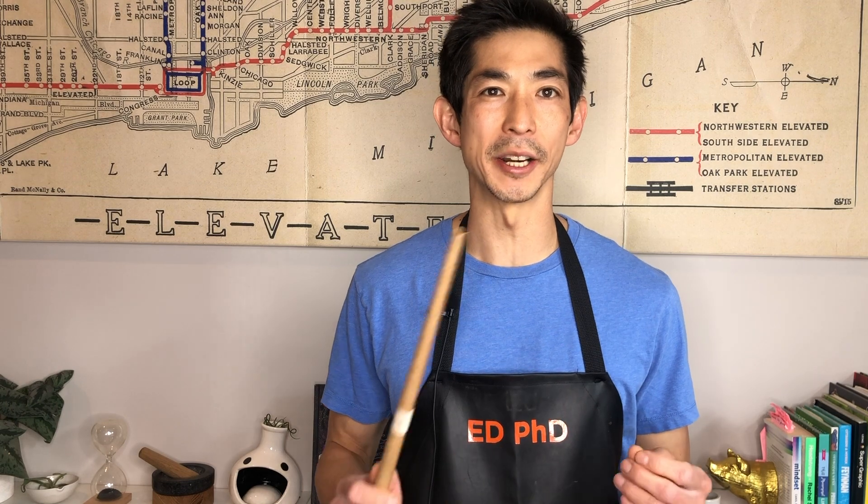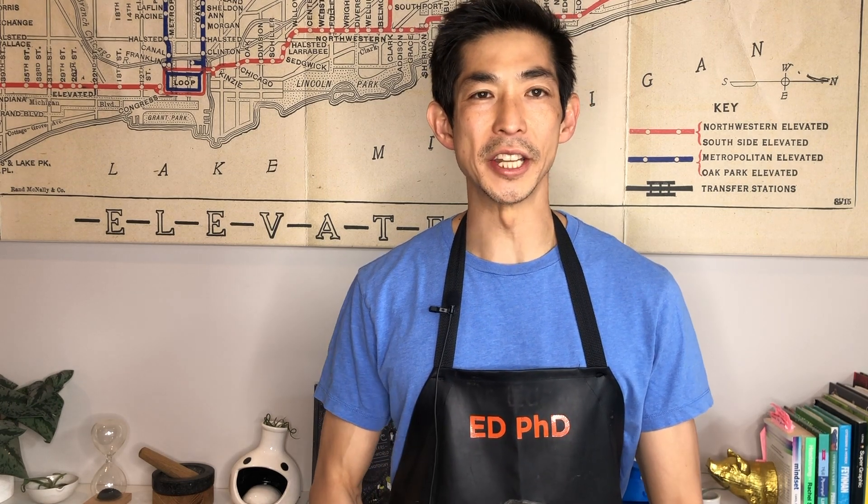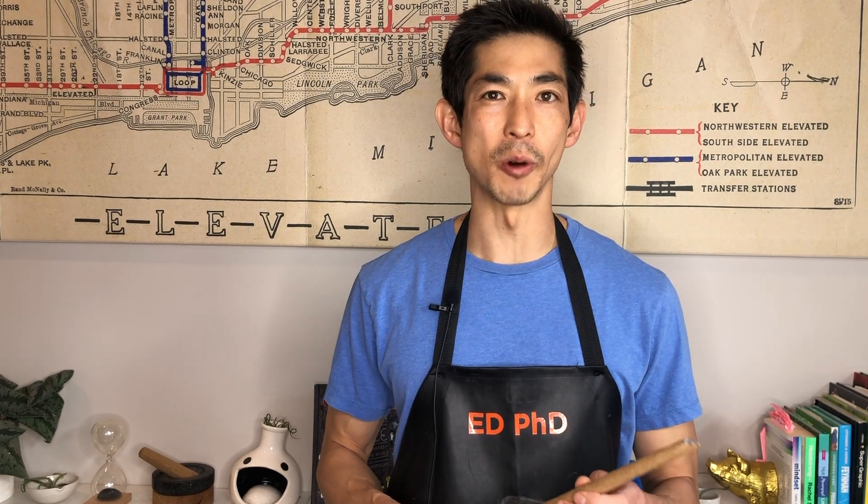I'm going to show you how to turn your wand that you made from our tutorial video on DIY Harry Potter magical wands into a Harry Potter magical wand that lights up.